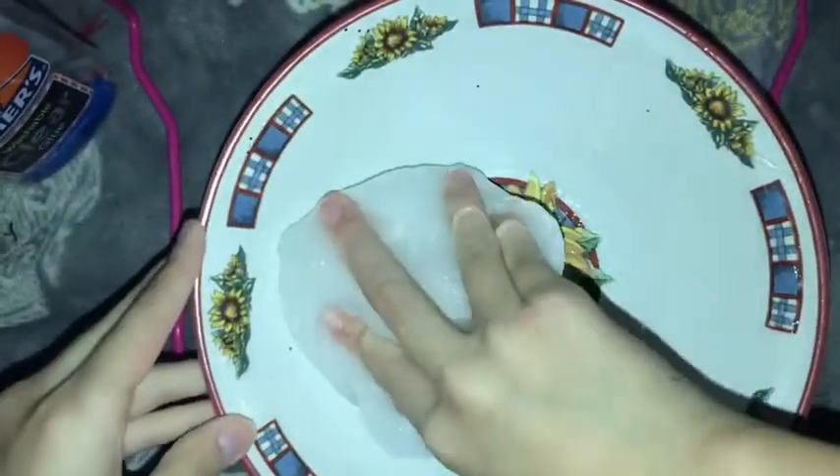Once you've kneaded it all in, you just want to get everything off the bowl. Yes, it'll be stiff, but that's the process it goes through. Whenever you leave it for more time it'll get softer and really clear, and it'll be really pretty.